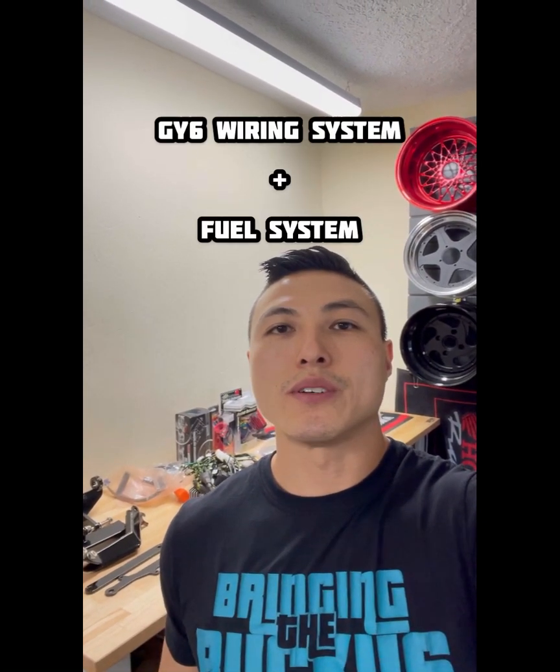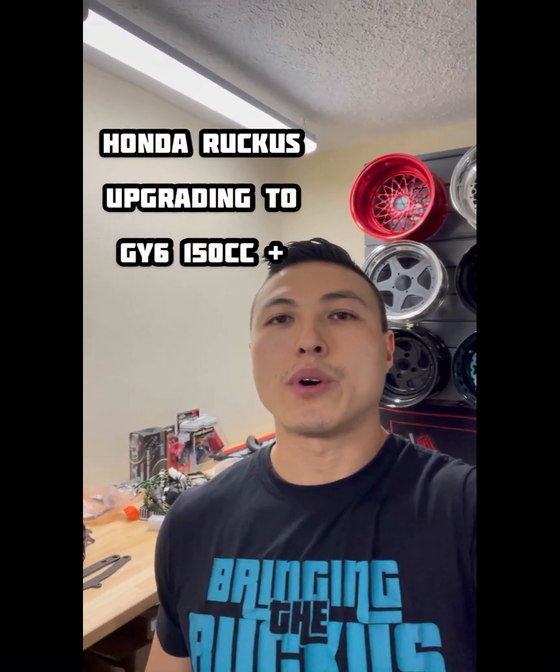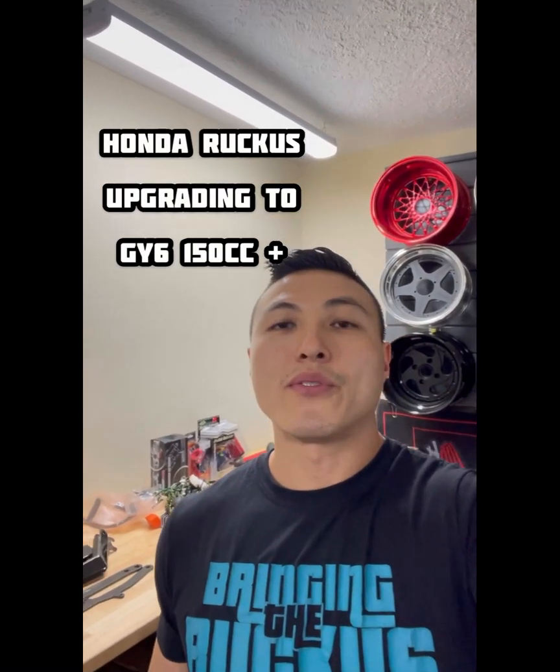What's up, this is Dorvi from Dorviworks. I want to tell you some good news about our wiring system and an addition of a fuel system. This is for when you're building your Honda Ruckus with a GY6 engine to go from a 49cc to 150cc or more, and to run all these awesome wheels behind us. Let's talk about the details.